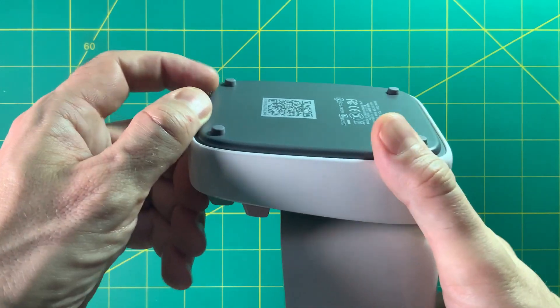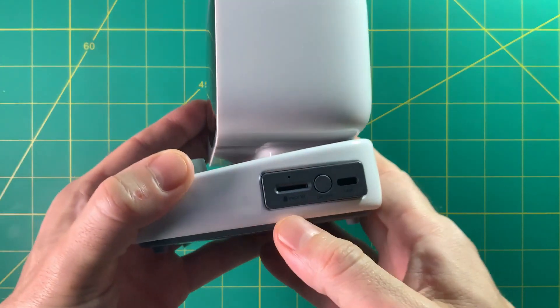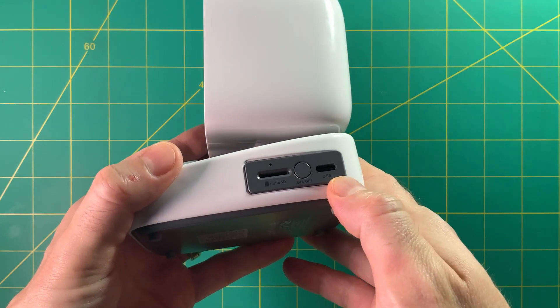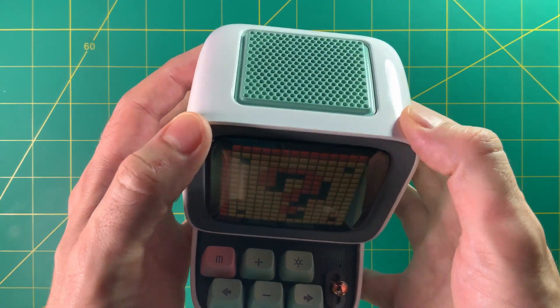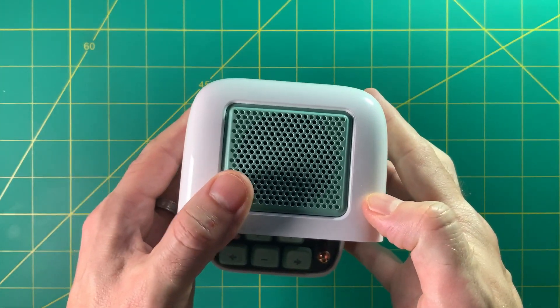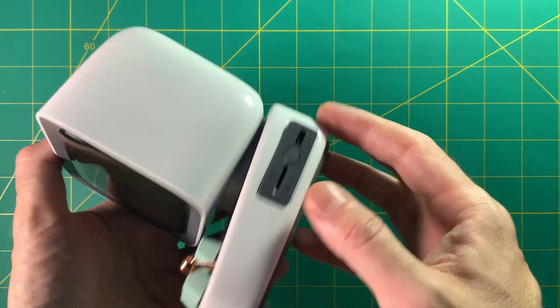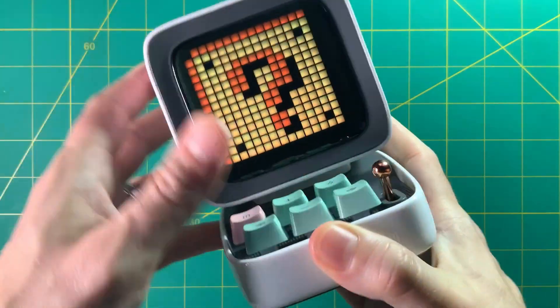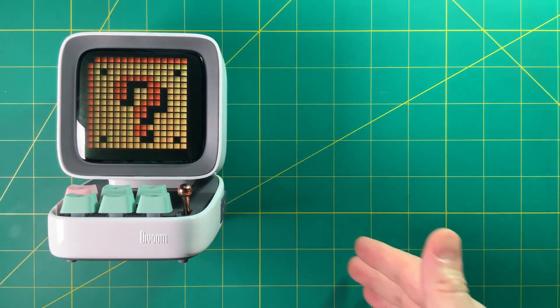It is a Bluetooth speaker that also does a lot of other things. The build quality is really nice — it feels really good and has a nice heft to it. I think it would look great on your desk or nightstand. If you didn't have a speaker for your computer, this might be a good solution — you can just plug it into the USB-C, leave it powered on all the time, and it would work pretty well.